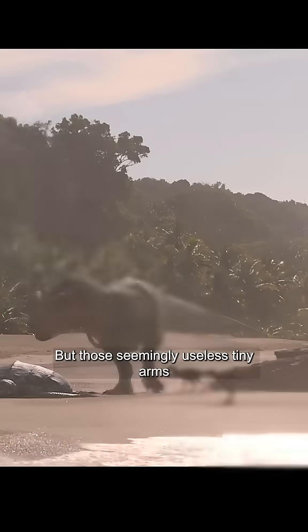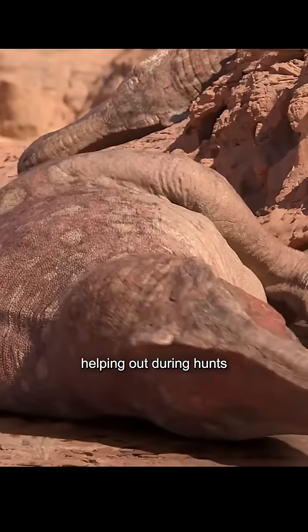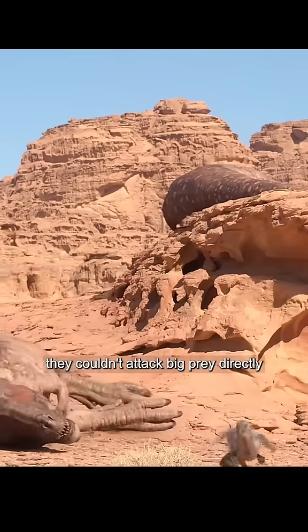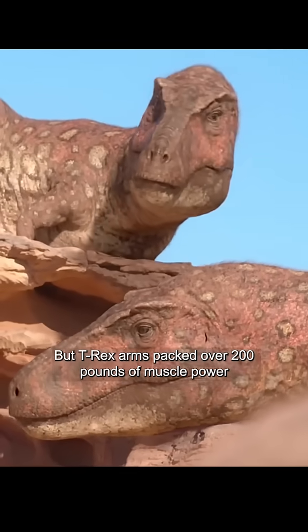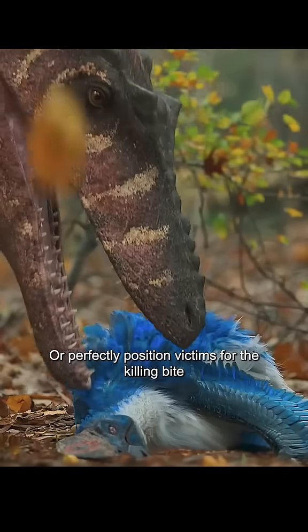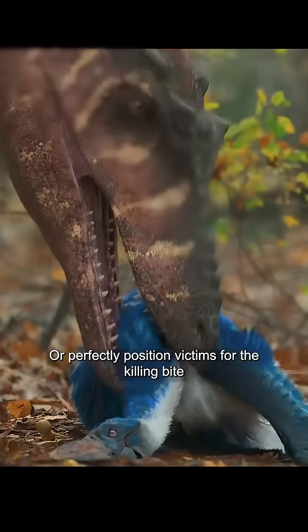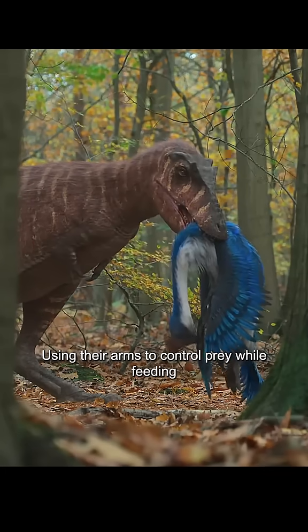But those seemingly useless tiny arms actually still had some pretty important jobs. First major use: helping out during hunts. Sure, they couldn't attack big prey directly, but T-Rex arms packed over 200 pounds of muscle power — enough force to take down medium-sized prey or perfectly position victims for the killing bite, just like modern crocodiles using their arms to control prey while feeding.